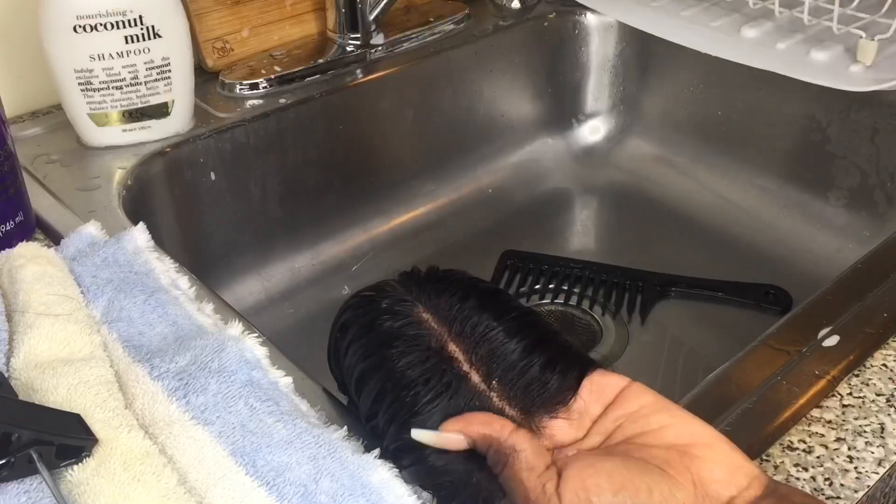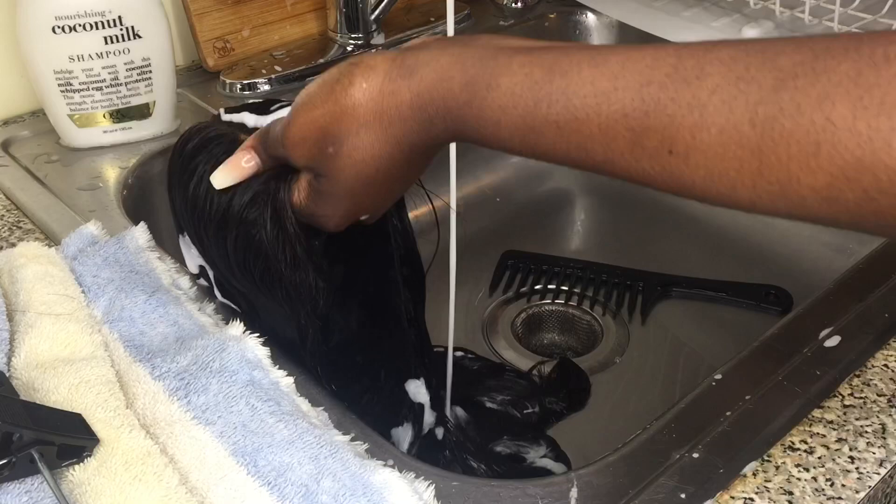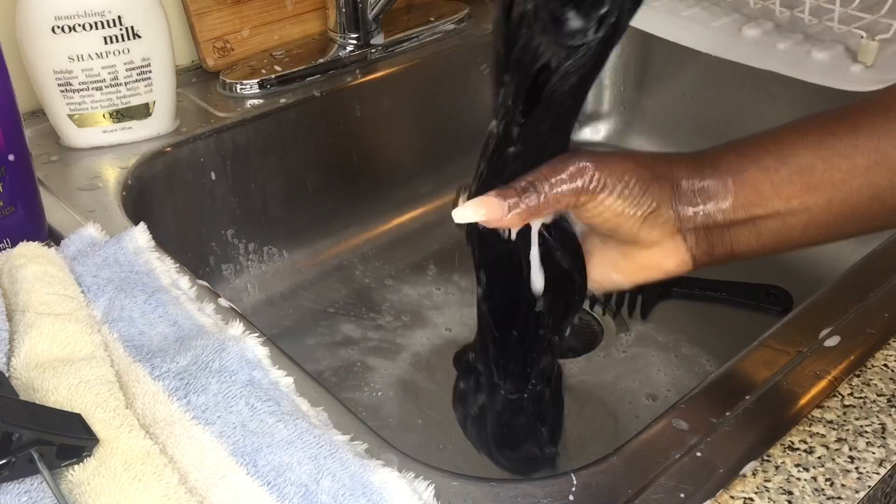As you can see, the parting is still there — you can see how my closure is showing. The parting is still visible. Now I'm going to add the conditioner. This is a really good conditioner. You want to make sure you're using good conditioner because when you have your weave or your wigs, you want to treat it just like your own hair. I mean, you invest your money in this, so you want to make sure you're using good quality products.